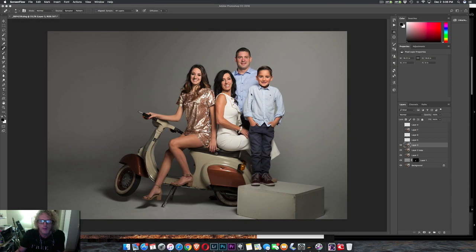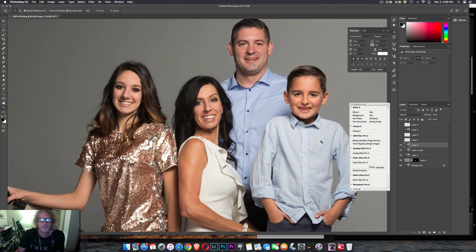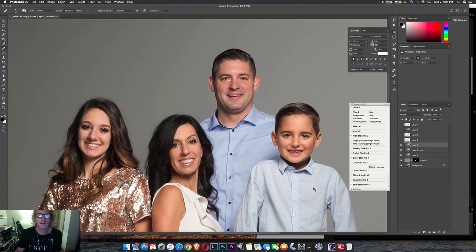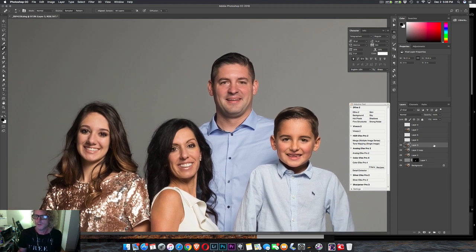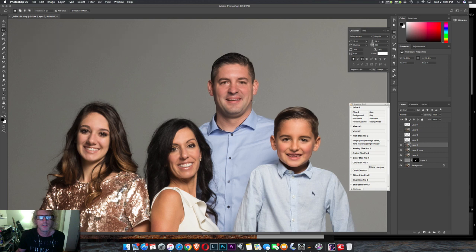Hey! Here is a little trick for double chins. Shooting some Christmas cards, pictures for some friends, and I just wanted to show you all this little trick I learned from a guy named Ray Prevost a long time ago. What we're going to do is we're going to lasso the double chin, copy it, and drag it.